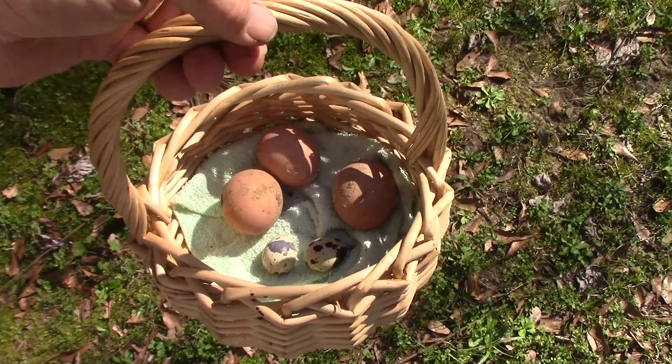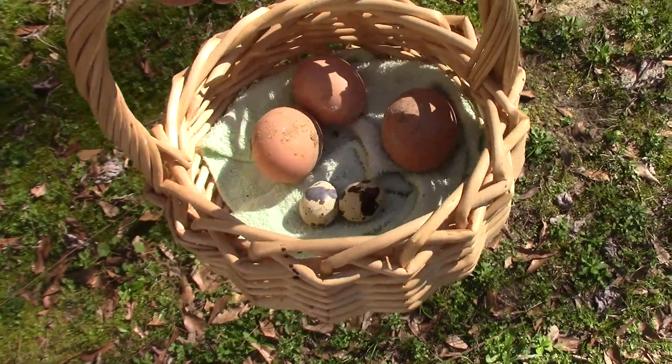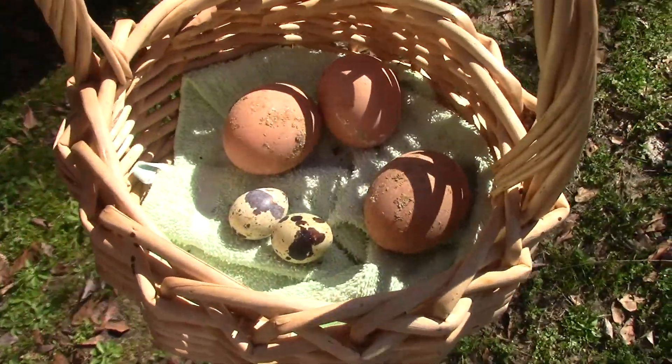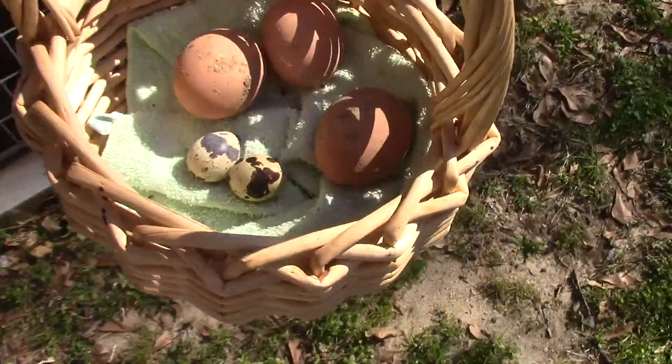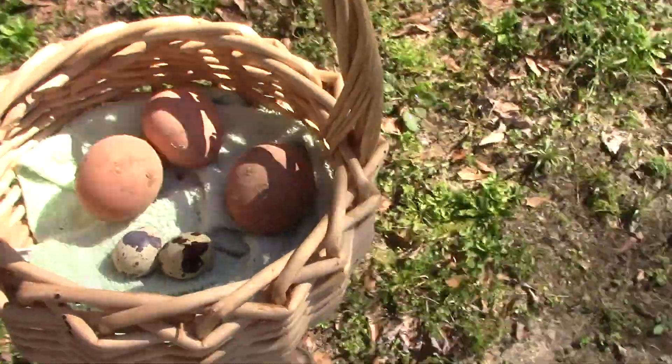Hey folks, welcome to another episode of Real Country with Jeff and Melny. Just got through checking the eggs at the hen and quail house — slow start today, but we got a few, and that's better than nothing.